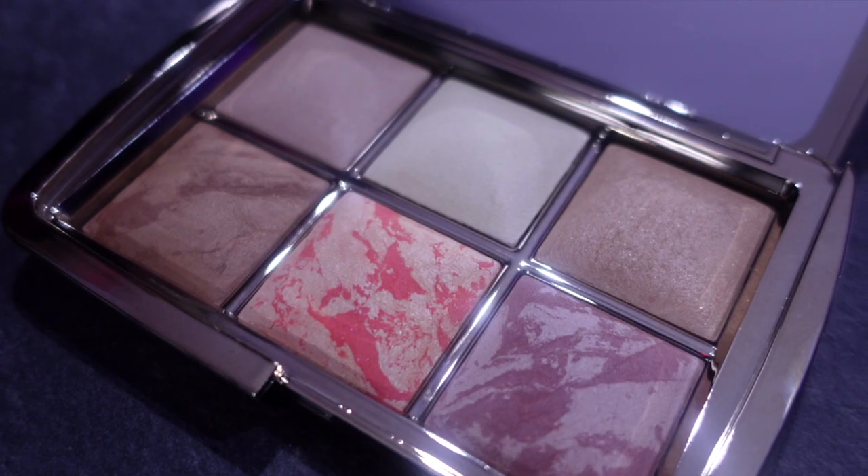Hey everyone, today I'm going to be giving you my thoughts, review, and demo of the brand new palettes by Hourglass — the ambient palettes.